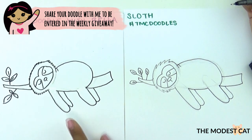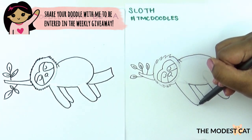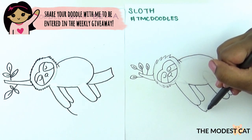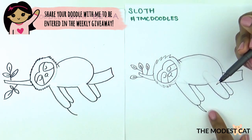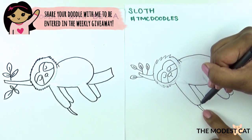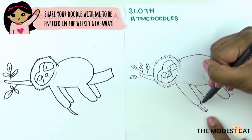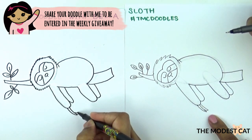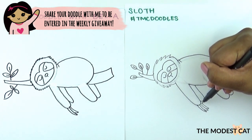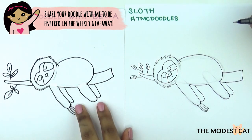Draw a little line coming down for his mouth — sleepy sloth! Now all we have to do is draw the claws. They have long claws so they can climb trees, and they have three of them. Start off with a curve, a long curve for his long claw, then bring this line back up curvy and back to the leg or arm. Do two more claws — start down here, do a curve, then bring it up. Now do the same thing for all the other legs.